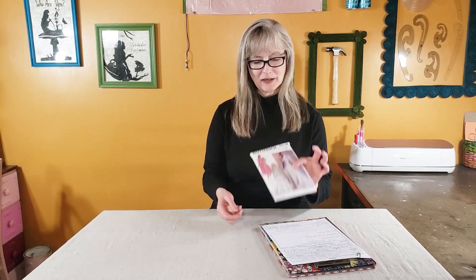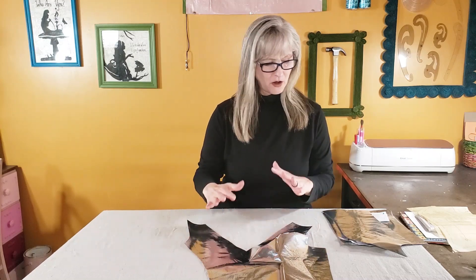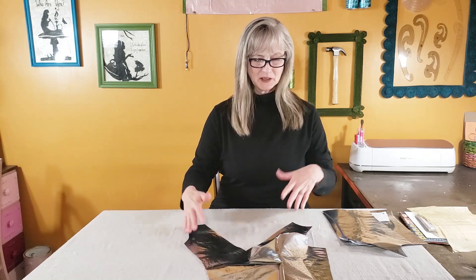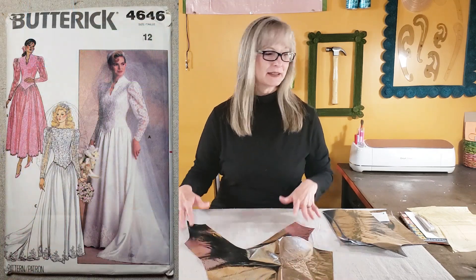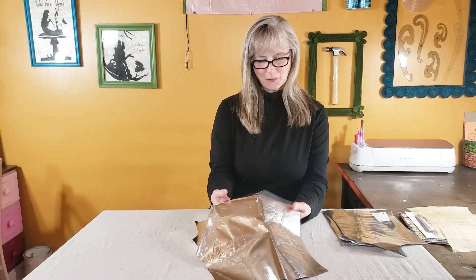I'm starting with a basic wedding dress pattern, and if you saw the first video you might notice that I've actually changed the neckline on it. I wanted more of a V neckline, so I've altered the pattern in a couple of ways and had to make some facings. I'm also going to have it be a sleeveless dress — the original pattern has sleeves. So this is where I've gotten to so far.